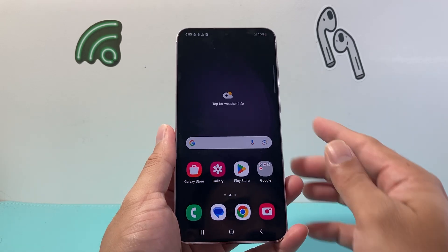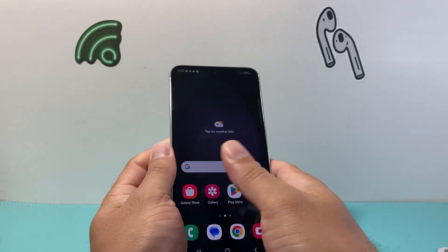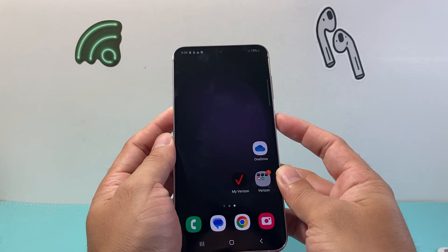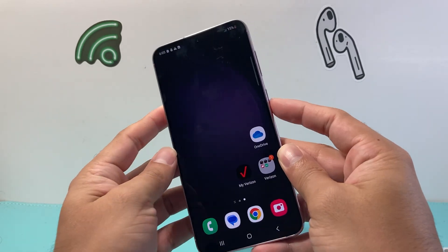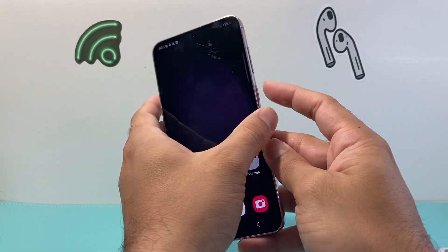First, you're going to locate the volume down button, which on this phone is on the right-hand side. Sometimes it might be on the left-hand side, along with the power button. What we need to do is simultaneously hold the volume down and the power button.